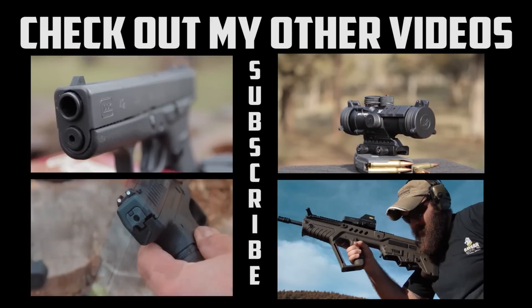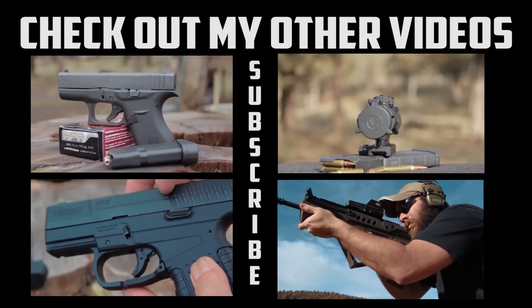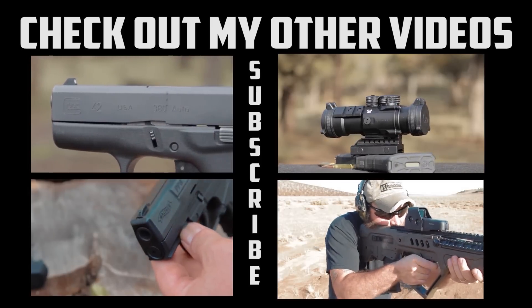Alright, that's it guys. I appreciate you taking the time and watching. If you're interested I have many other videos on my channel. Hit that subscribe button to keep track of what's going on with High Desert Tactile, and also hit a like or dislike to let me know how I'm doing. I'm also available on Facebook, Twitter, and Google Plus.